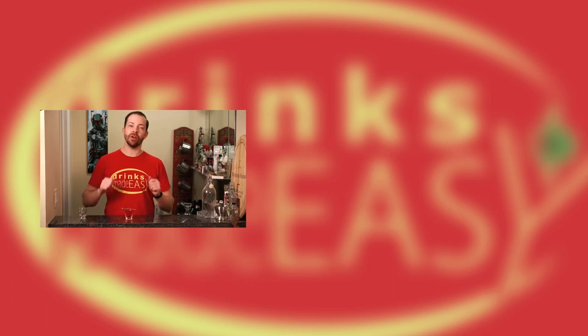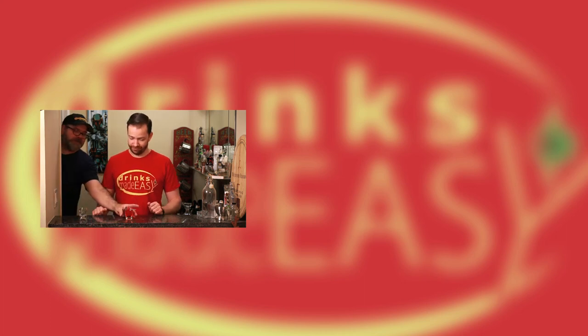Thanks for watching. If you enjoyed our video, please be sure to like and subscribe and click on the bell icon so you'll know whenever we release a new video. And remember to always drink responsibly, because everybody likes to make friends, but no one likes to make them in a prison shower.